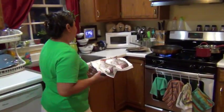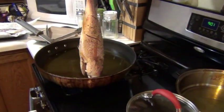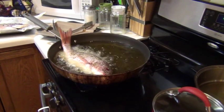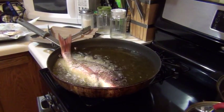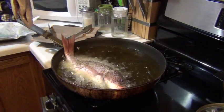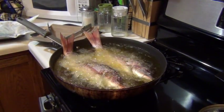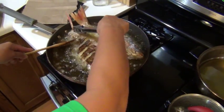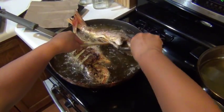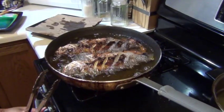So I have the oil over here. Here we go. So the fish is ready.